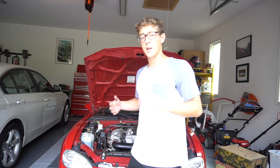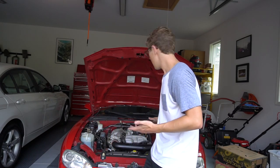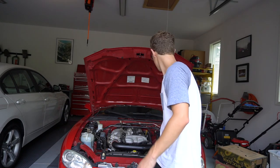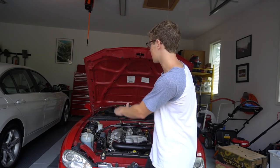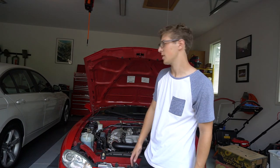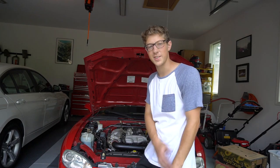Got it all buttoned up and tightened down. Fitment was decent but not great — it might even need some cutting because it does touch the hood. There's rubber on it so it's not damaging anything, but it is touching and it's a little uneven, so I may have to do some cutting on the heat shield.